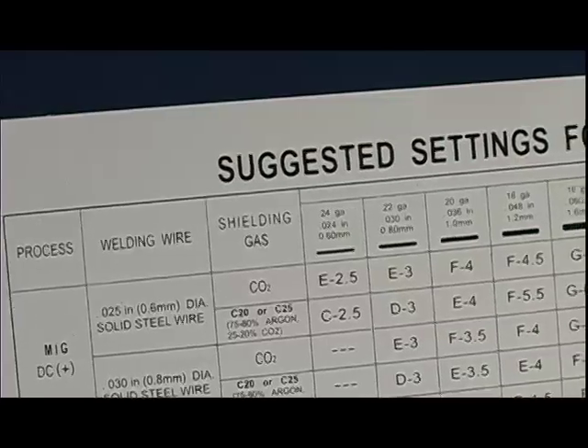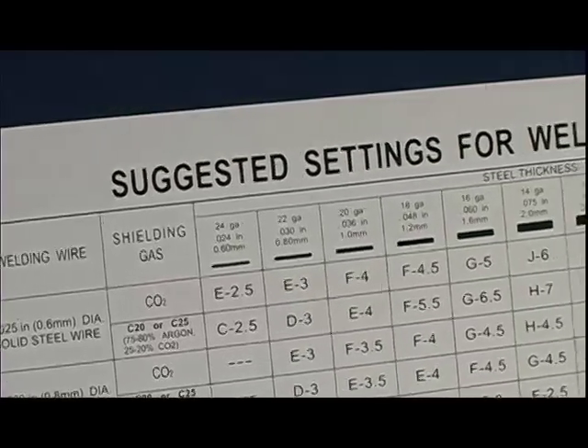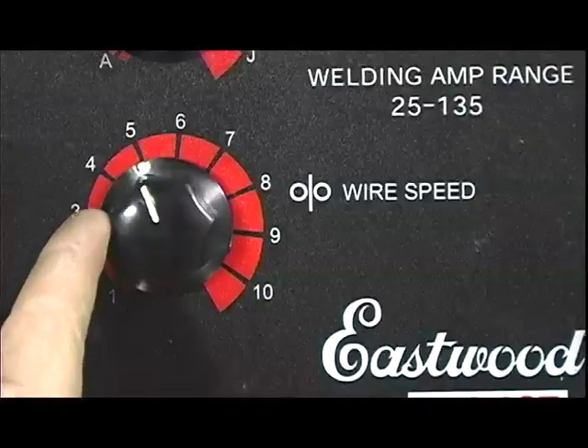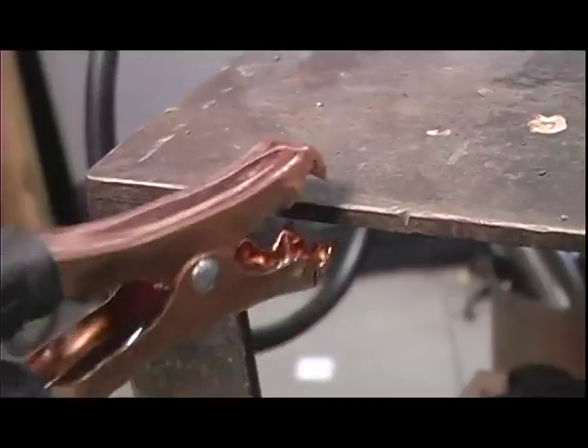Now you're ready to begin welding. Compare the steel thickness of your project to the settings on the chart, and match the welding amperage and wire speed to the recommended settings. Connect your ground wire and you're ready to go.